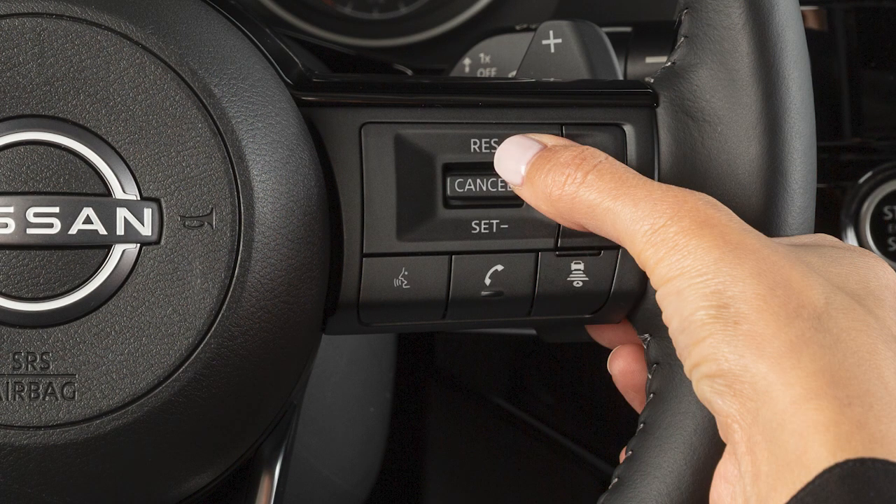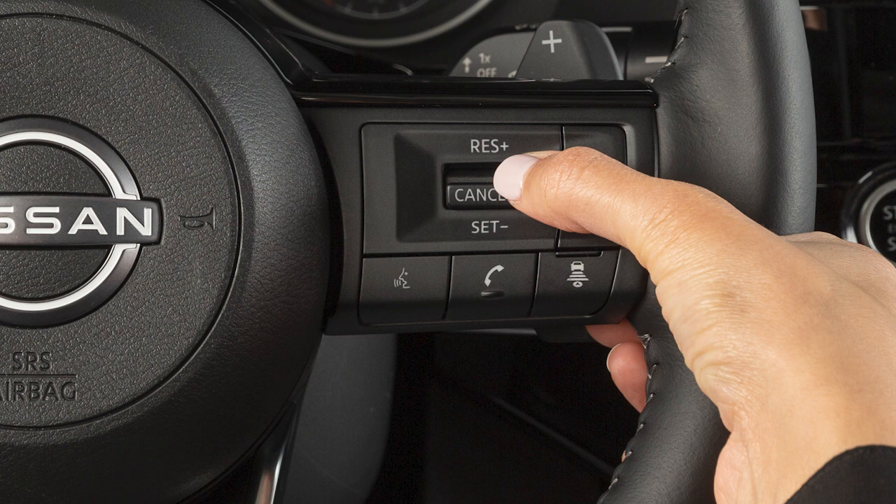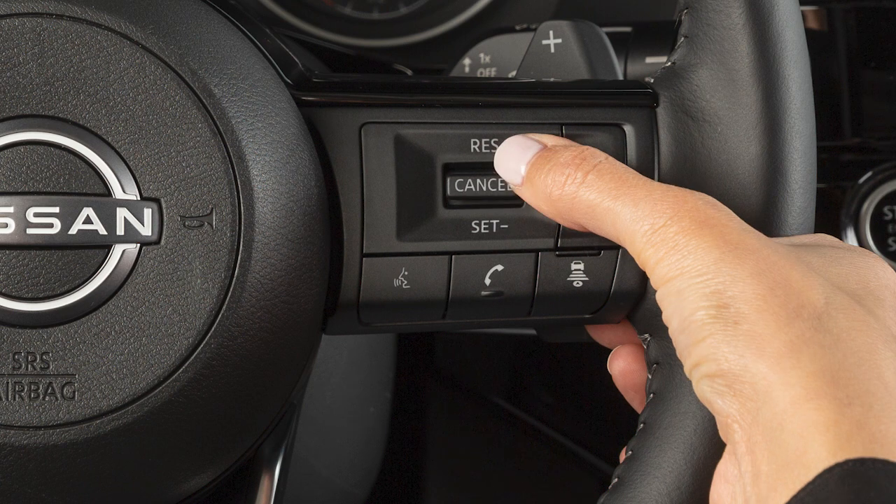Press cancel or tap your brake pedal to cancel cruise control. To reset at a slower cruising speed, push and hold this switch down. Release when you have reached the desired slower speed.